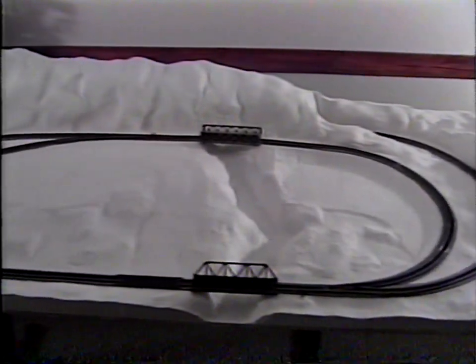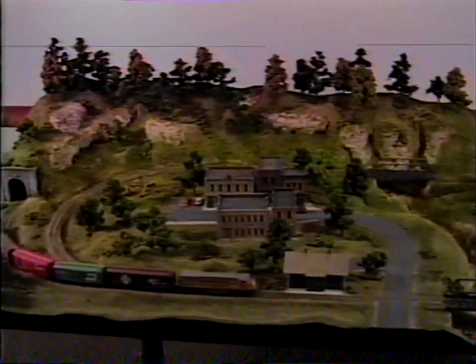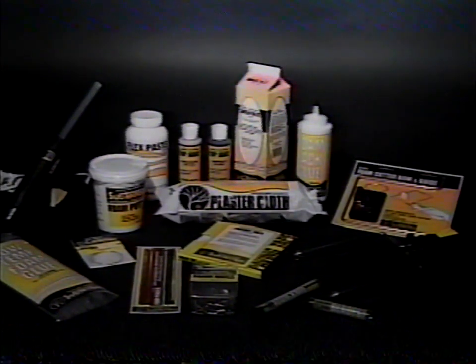And you can do it anywhere, even in the family or rec room. Before we actually begin construction, let's take a look at the tools and materials we'll be working with.